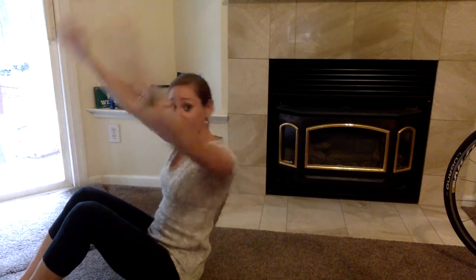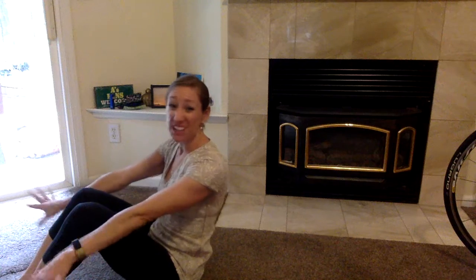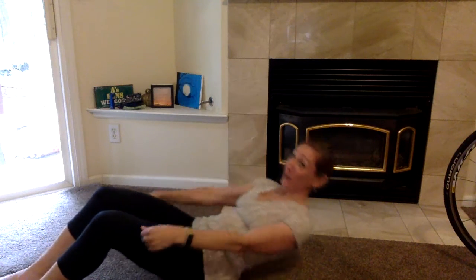Go for it. Your hands can be here, here, here, wherever. I'm going to keep them kind of down low. Let's do it. Ready? Okay, starting at the ground, then we sit all the way up.